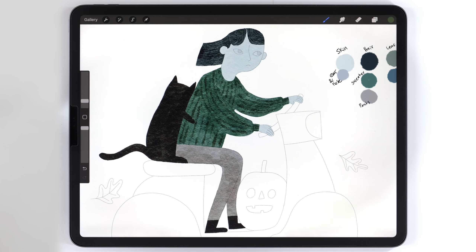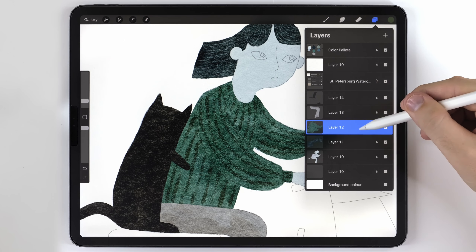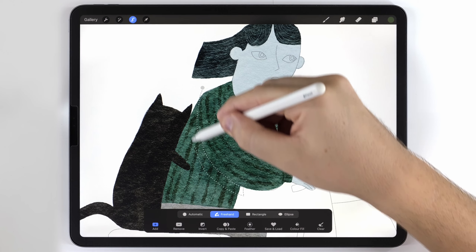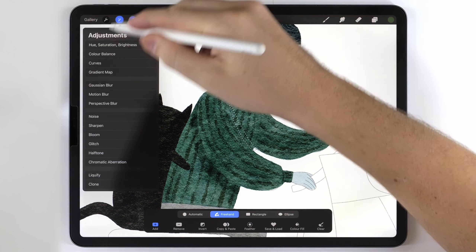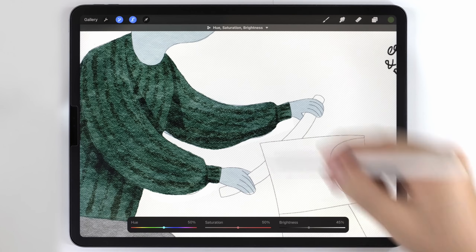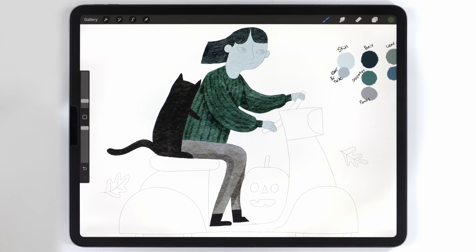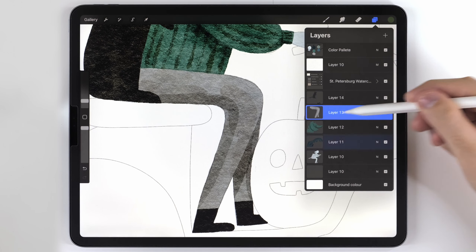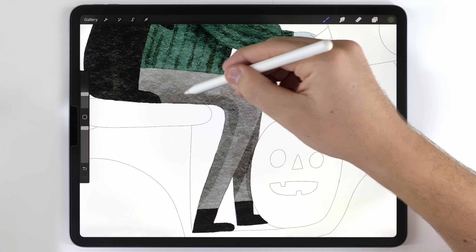Once all the textures are finished, I can move on and do the shading. I want to show you the shading on the jacket as an example. I'll make sure the jacket is selected, grab the selection tool set to freehand, and draw the areas where I want shadow, then reconnect it. It's as simple as just darkening using the brightness slider. In some cases you might want a soft edge to the shadow, so I'll switch to the water blender brush to blend the edge of the shadow.